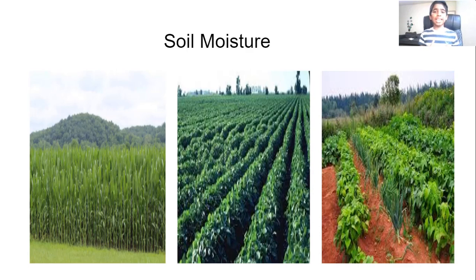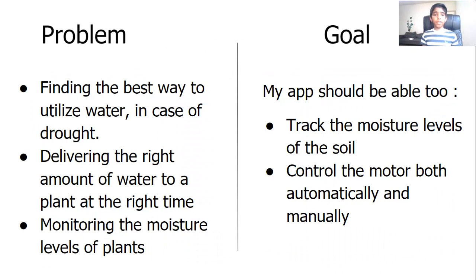The amount of soil moisture a plant gets is vital to its growth. Some problems that farmers face related to soil moisture are finding the best way to utilize water in case of drought, delivering the right amount of water to a plant at the right time, and monitoring the moisture levels of plants.